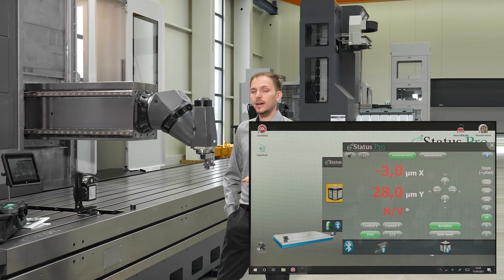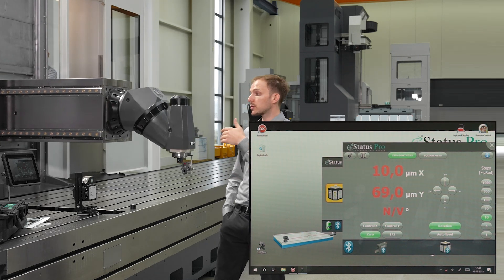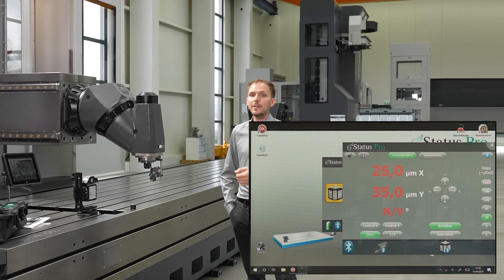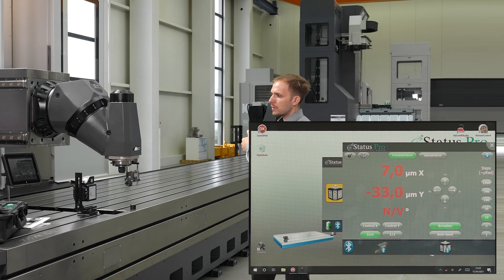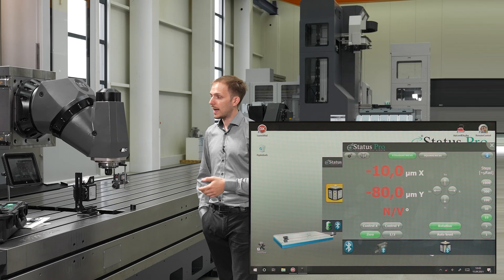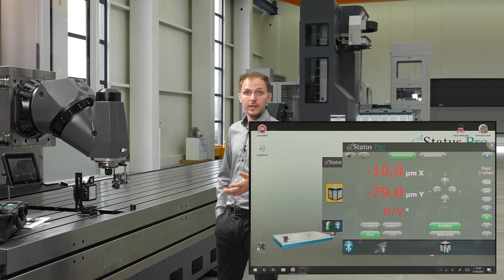As stated in the theoretical part, we try to align to a range about 100 times the tolerance we want to measure. If we want to measure in a range of a micron — which is possible with this system — we try to align the system to around 100 microns. At the end of the X-axis we had around zero microns, and now we have something like 80 microns in Y and way less in X. The alignment is completed — within five minutes, the alignment is done.